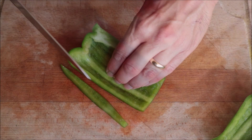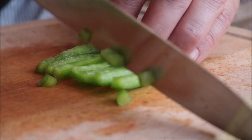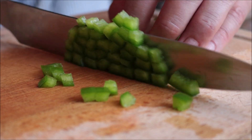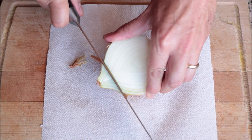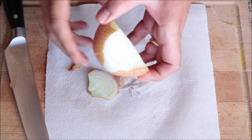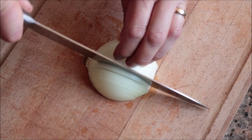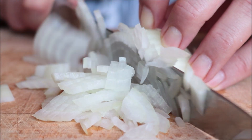As you're cutting your bell peppers, add them into a large bowl. For the next ingredient, I'm going to grab half of an onion. I always like to remove one to two of the outer layers, as it gives the onion a beautiful texture and makes it so much easier to cut. Then I'm going to finely dice the onion and add it into the bowl with the bell peppers.